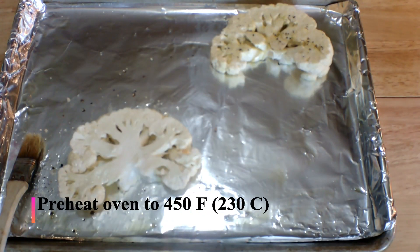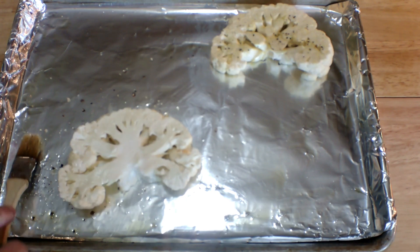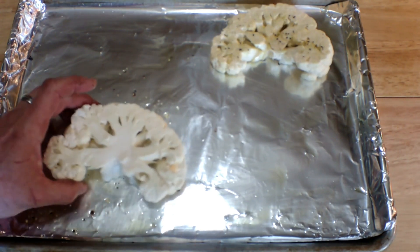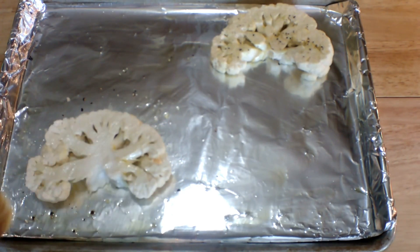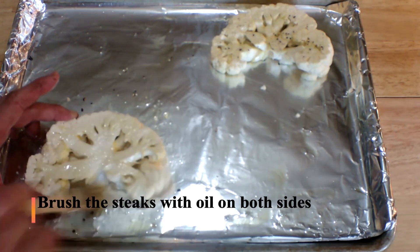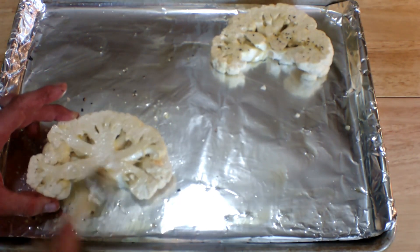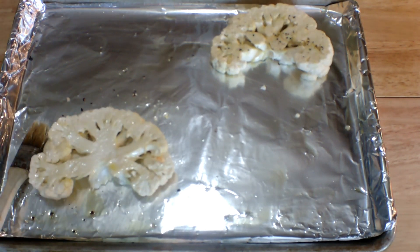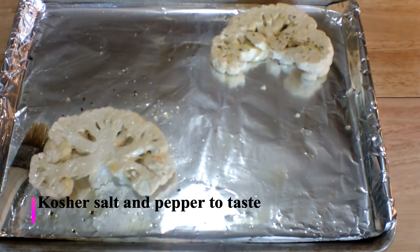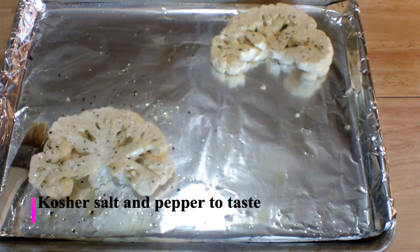Preheat your oven to 450 degrees — that's 230 degrees Celsius — and grease the pan with some olive oil using a brush. Next, brush the steaks with olive oil as well, and season them with a little kosher salt and some freshly ground black pepper on each side.